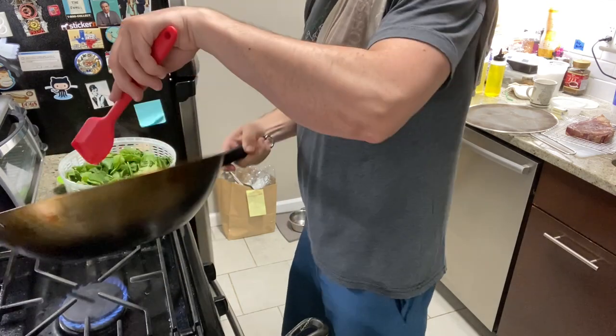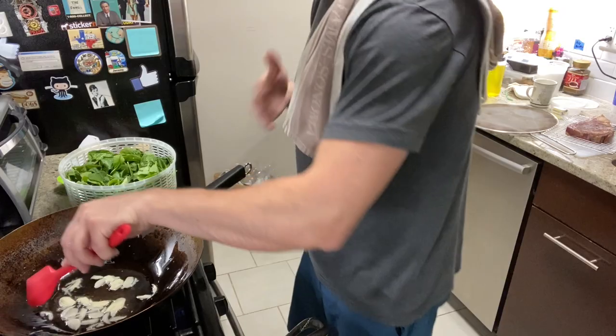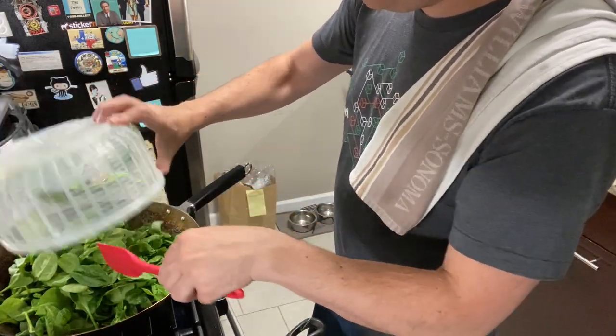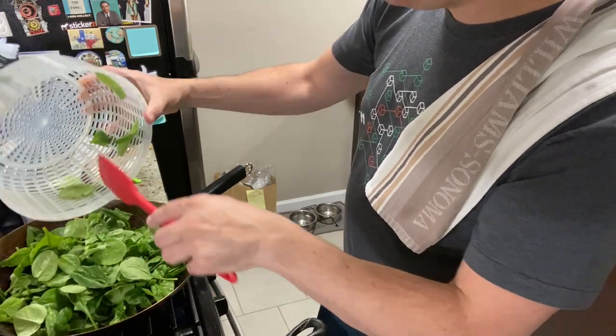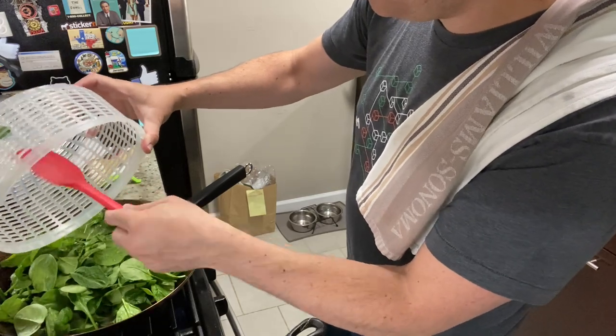This wok has definitely seen some action — it definitely works in this kitchen. These guys are going in. There's going to be a lot — whoa. Now this is going to shrink down. That's why you can never have too much spinach. You go to a steakhouse, you get a full bowl of spinach — you're probably dumping in at least a half a pound of spinach in there.